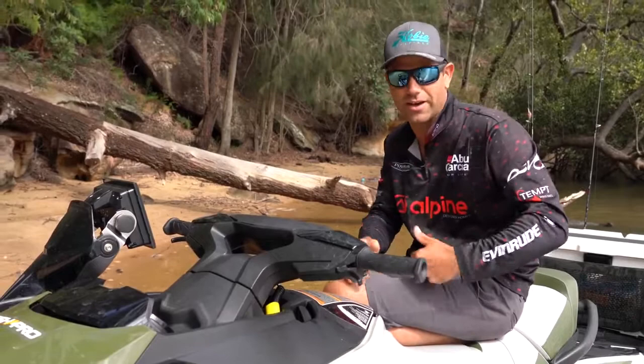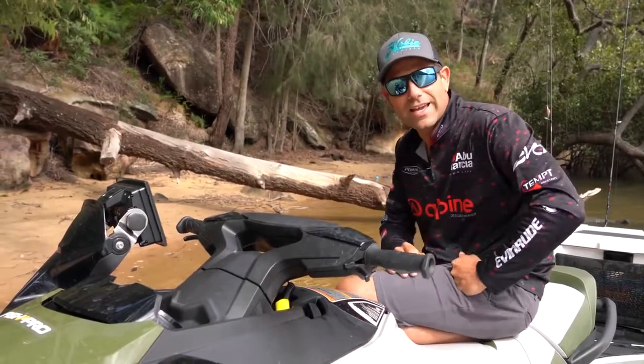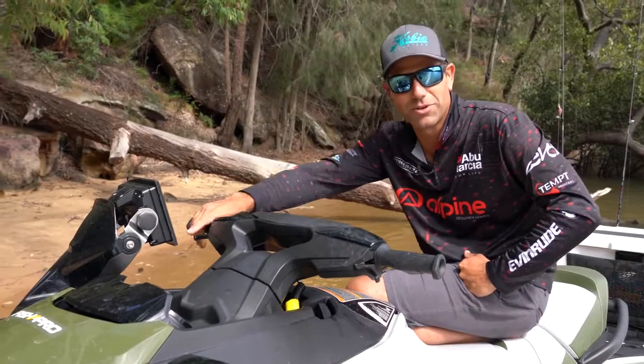Another great fishing feature, especially if you're a troller and you like to troll offshore for marlin or tuna — they've actually come up with cruise control on this particular model. It's an awesome little feature, especially if you're really into your offshore trolling.